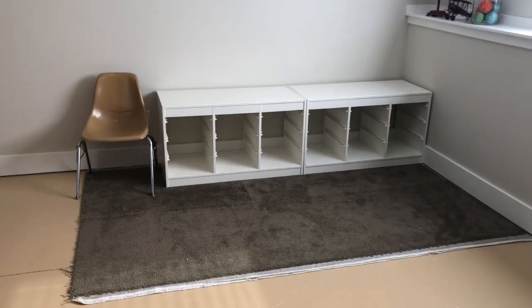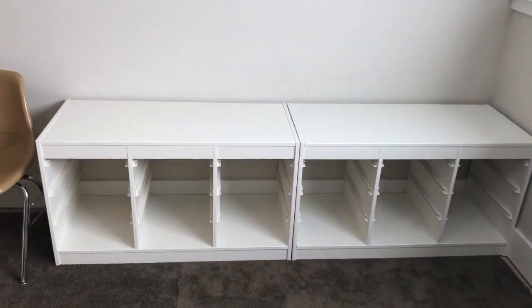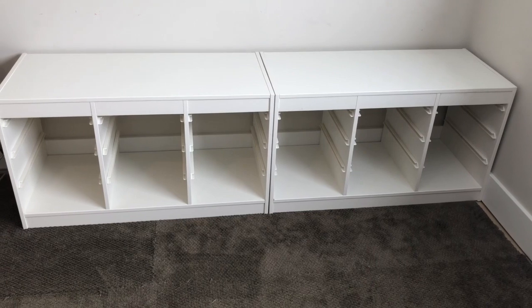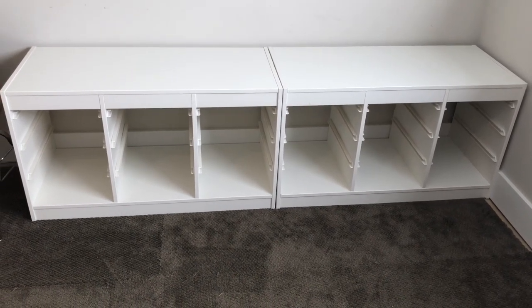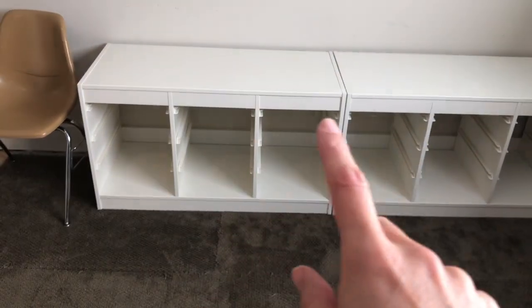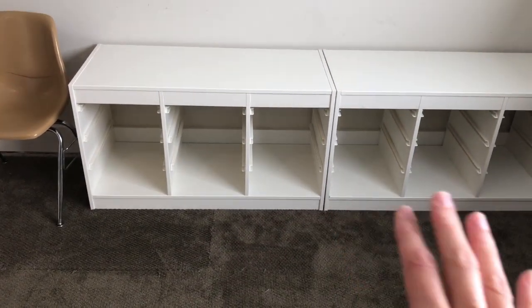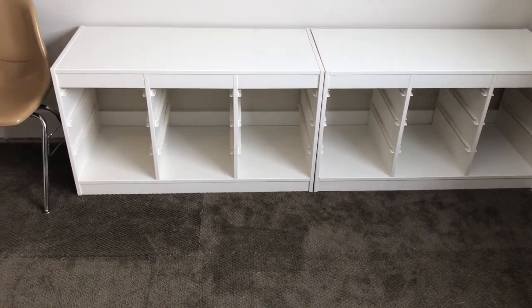Okay, we are starting our big Lego project. These are the two things that I got from IKEA — I think they're the Trofast, or however you say that. We're going to split them apart because we have a Lego table with the big Lego mat on it that we're going to put in the middle. Let me show you.